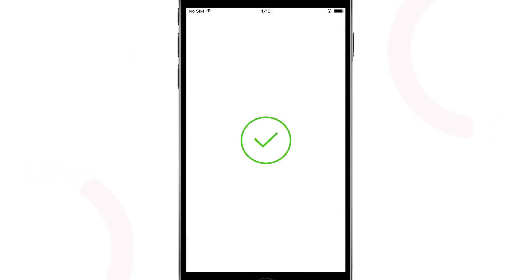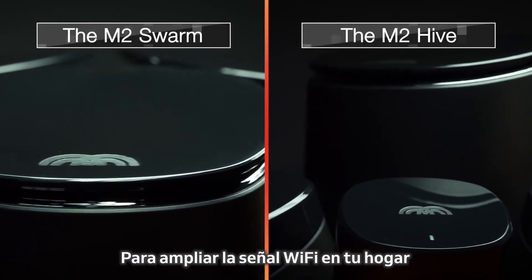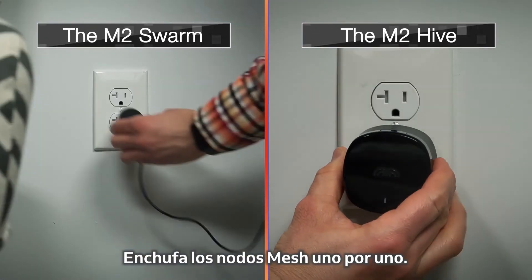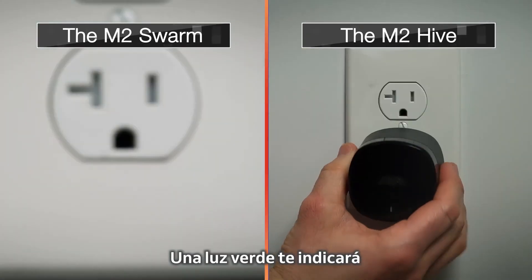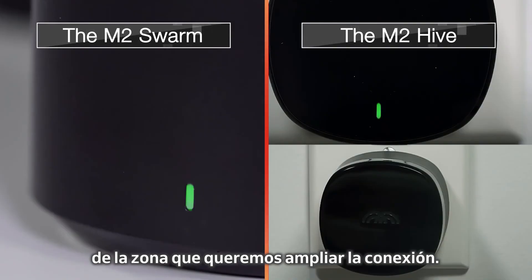You're good to go. Now here comes the fun part. To amplify Wi-Fi signals around your home and target dead zones, use the additional mesh nodes. Plug in your mesh nodes one by one, according to where you would like to amplify the Wi-Fi connection. They will connect automatically, showing a green light.